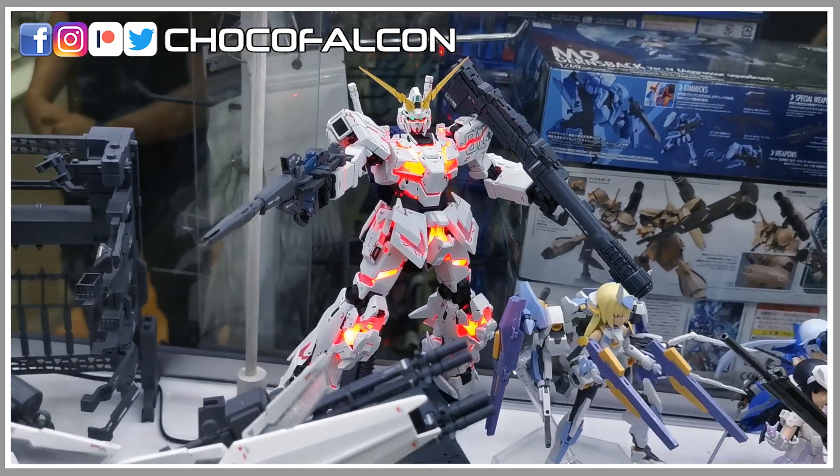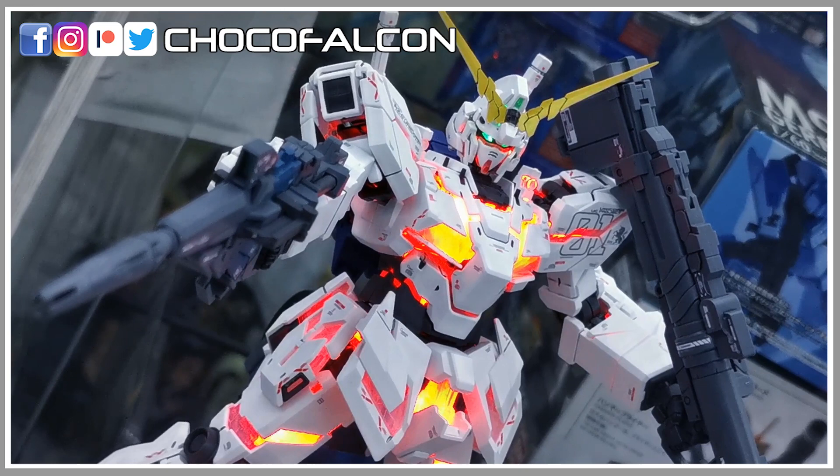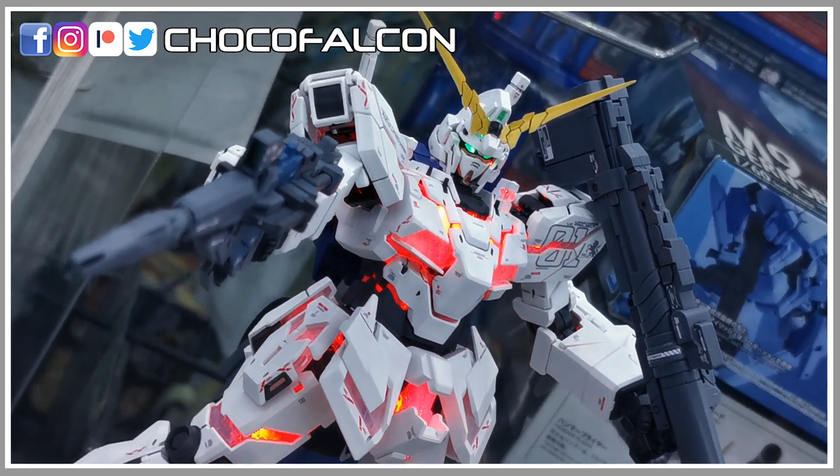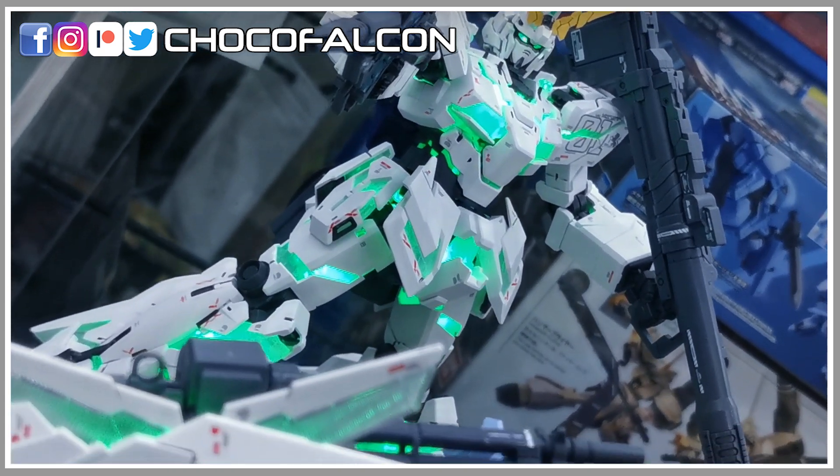The Master Grade Unicorn Ver.Ka was first released in December 2007. Ever since then, we also have many other revisions like the Banshee and Phenex. And you can find the Unicorn in almost every grade.